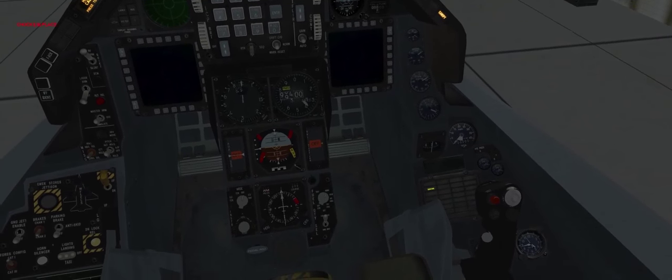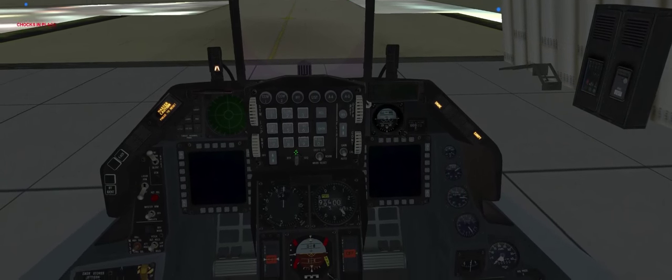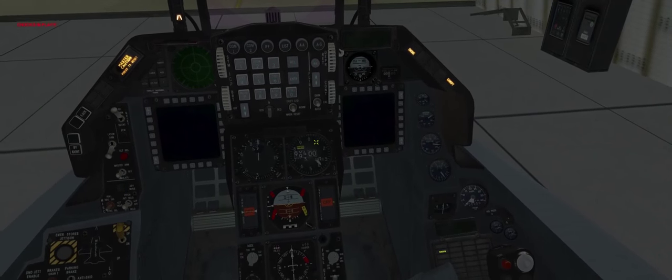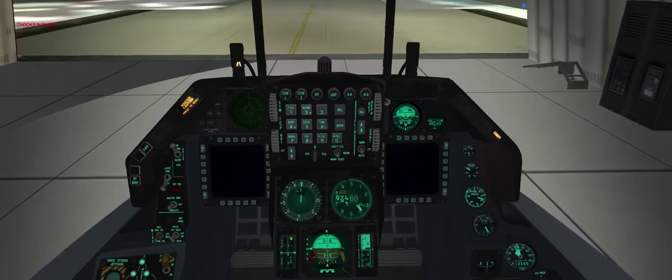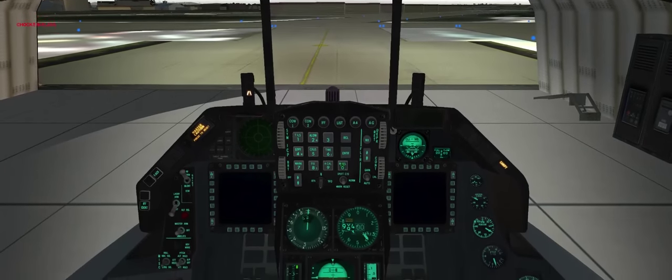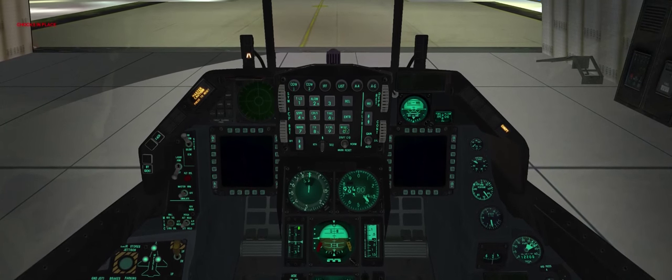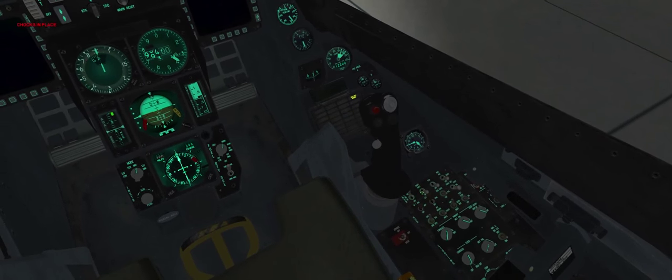Once we get engine electrical power through the alternator — the generator, as we call it on the F-16 — you're going to see the transition from battery power and all the instrument lights should come on. I've got to close the canopy. We'll start up by bringing up some of the avionics here.